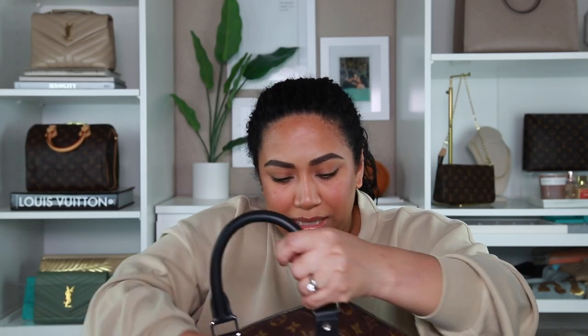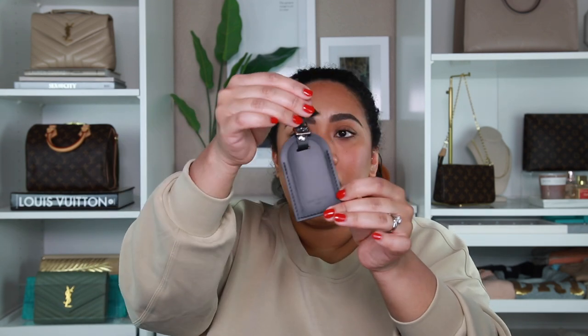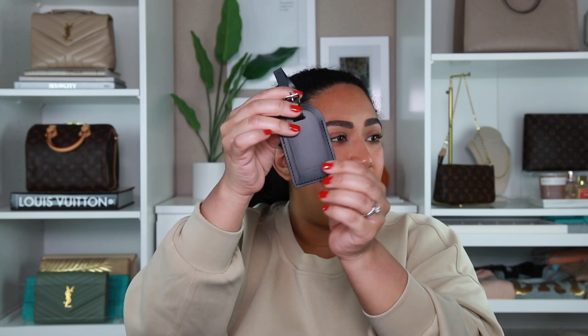It does have treated black leather and silver hardware. It's the size 45, which I believe is the smallest Keep All — anything smaller than that I think is considered a speedy. It has the little tag here where you can get initials put on. I didn't — I should have. Oh well, I'll do that later. I think you can go back and do it whenever.